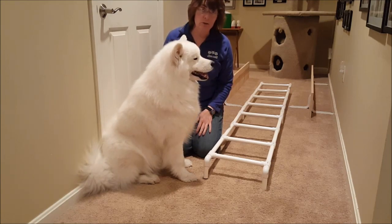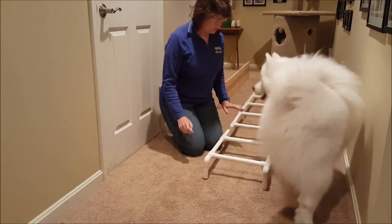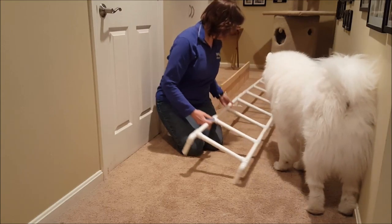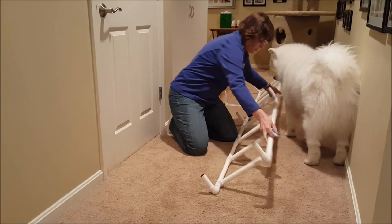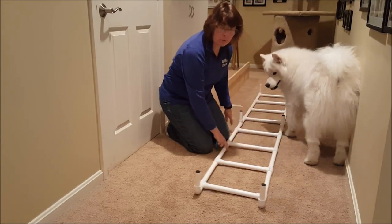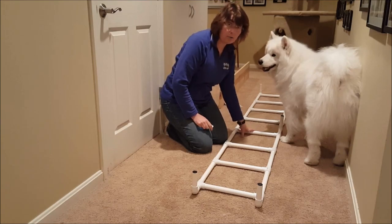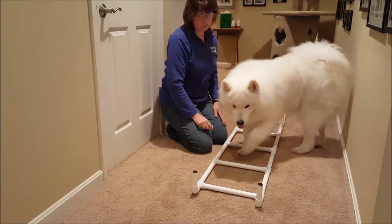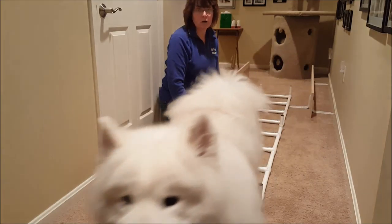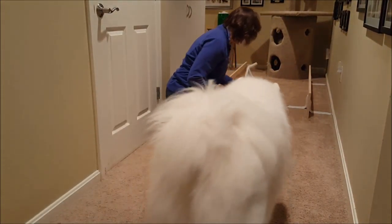The first thing you want to do is, if your dog is at all afraid of the ladder, you can turn it upside down so it's a little bit lower. Or if you have a small dog, you turn it upside down so it's not so high for them. If you have a bigger dog like this and they're not at all concerned about walking through things, then you can turn it back the normal way. So we'll set it up like this for him.